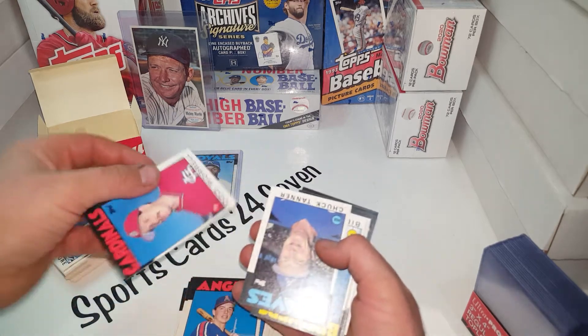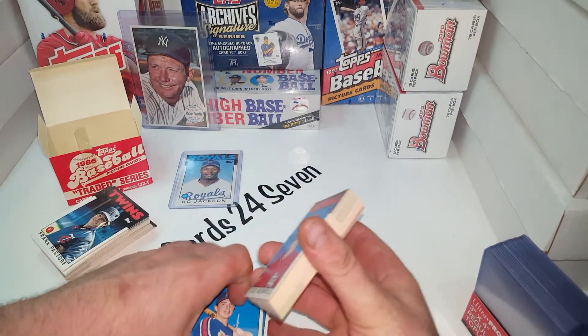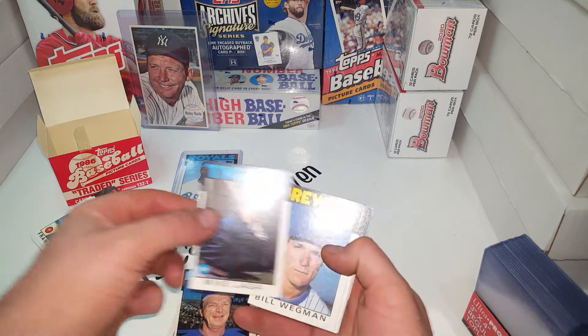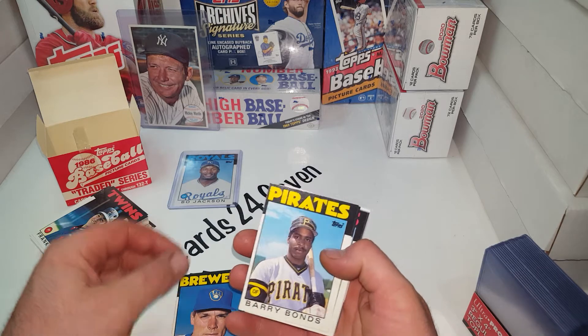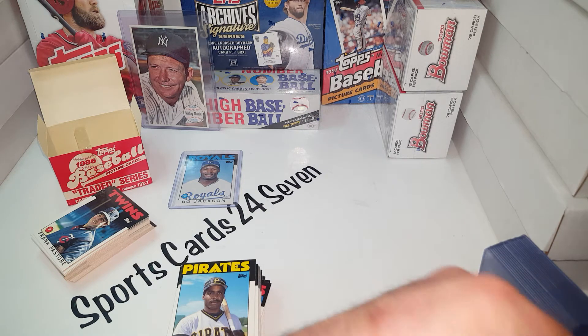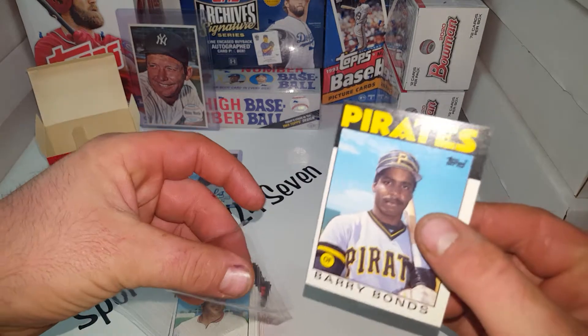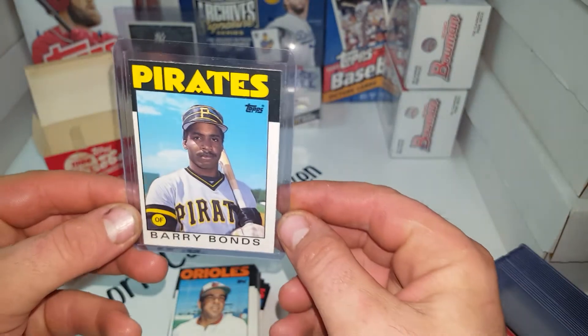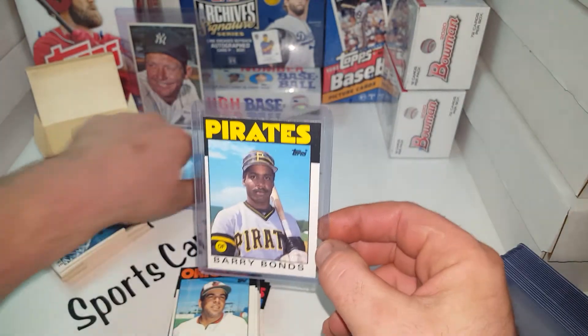These are in great shape. I'm actually pleasantly surprised at how good of shape these are in — 1986, 30 some odd years old, almost as old as I am. Beautiful — that one actually has no whitening at all on the top, that is in good shape. Let's get that one sleeved up. Beautiful example of Barry Bonds' first Topps card.